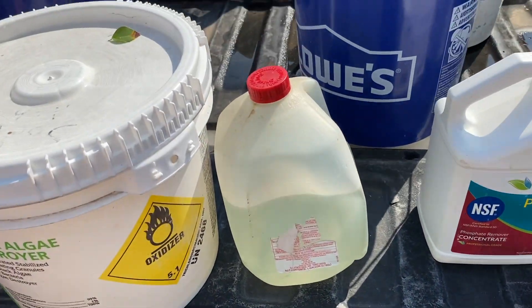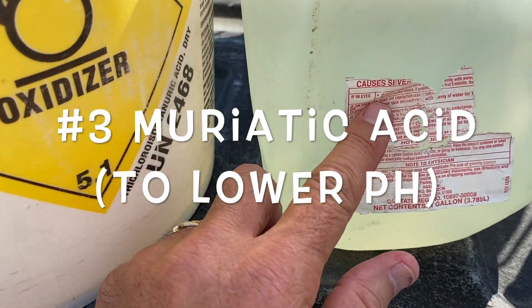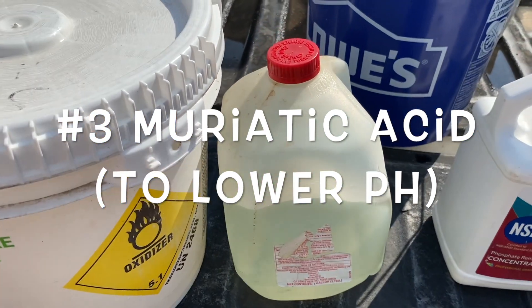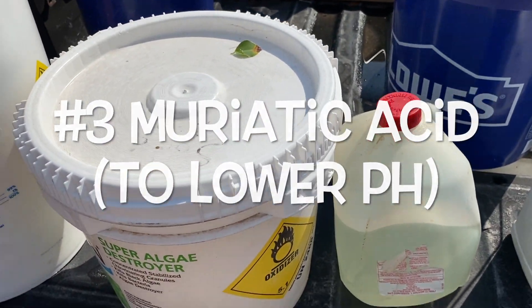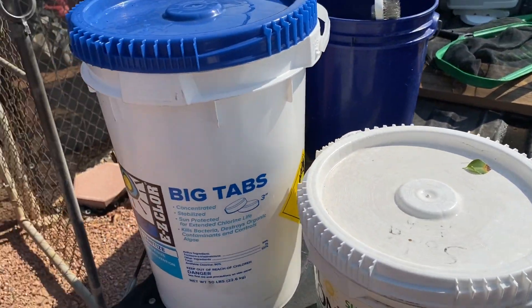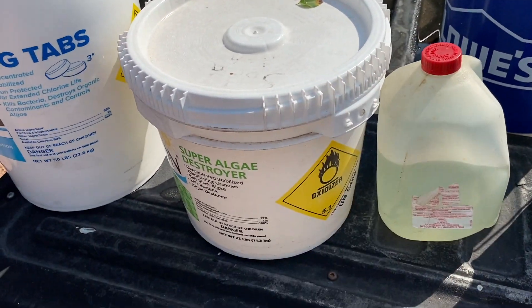If your pH is high, you're going to want muriatic acid. This is a gallon jug of muriatic acid, and muriatic acid is used to lower the pH of your pool. Remember, both of these deal with adjusting the pH — soda ash raises it, muriatic acid lowers it — without affecting the alkalinity. I did a video on adjusting pool water pH and I'll put a link in the description.